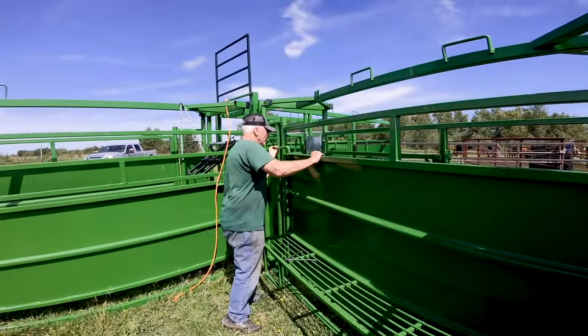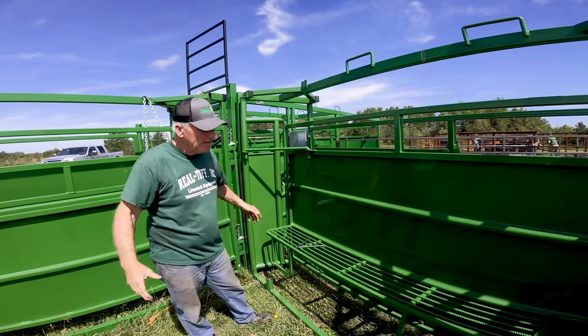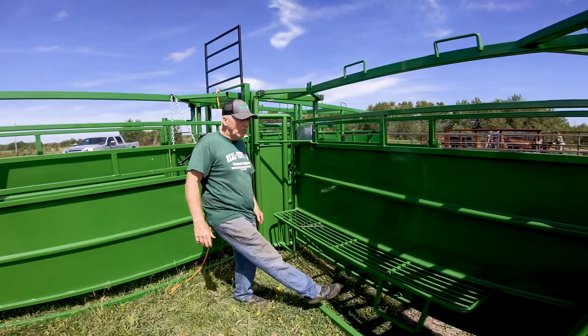This has got what we call an easy-adjust alleyway, so you can just pull it in and lock it down to whatever size you need, from big to small. There's also a catwalk to get up on.